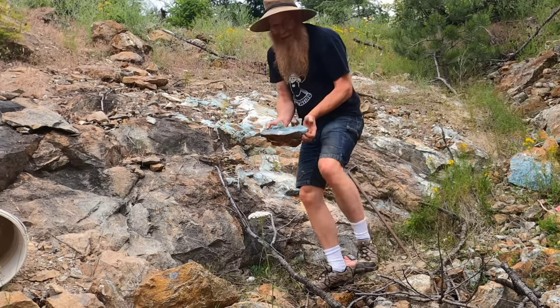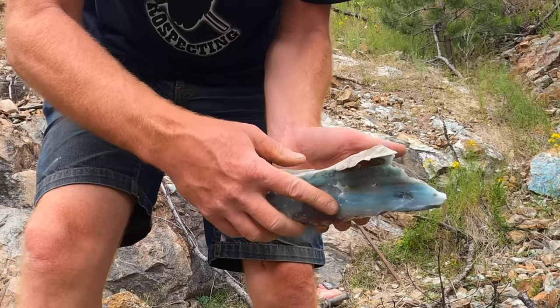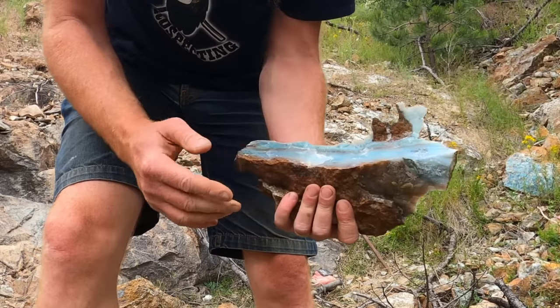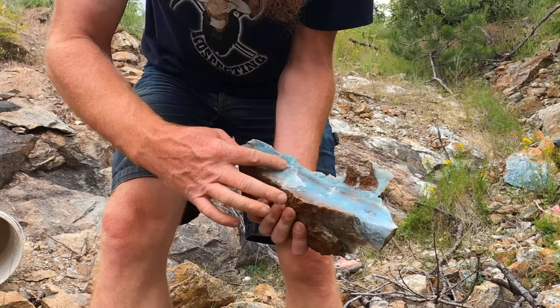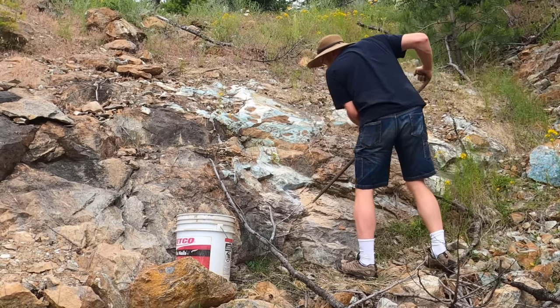There it is. There's going to be one of my premium specimens. I'll put this rock up as it is just like that. Look at the color — that is amazing. Got another one ready here to pry, let's see what happens.